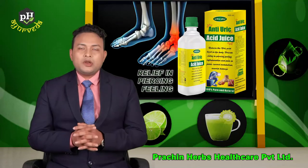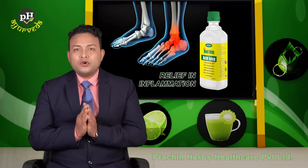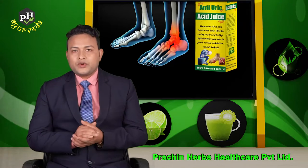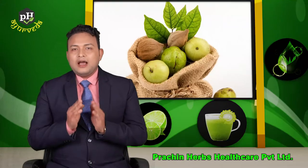This is the first step, which is the primary part. This product is called anti-uric acid juice. It is a triphala, which is like olive oil. This is triphala.